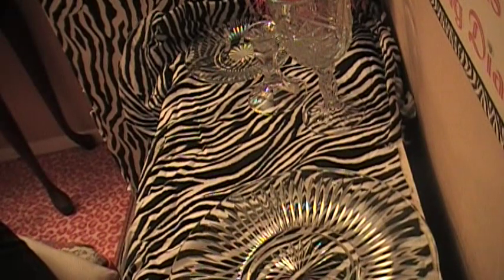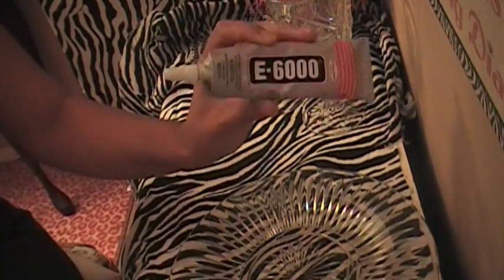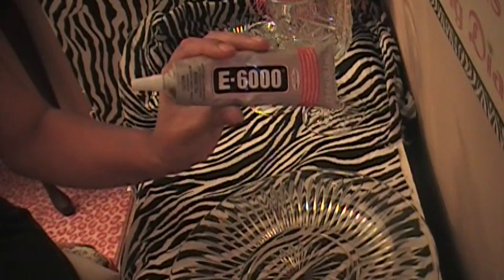This project is super easy to make and it's extremely cheap. The entire cost for this project will be $2, unless if you don't have this — this is E6000, a really, really good clear transparent glue. This does cost $3.99 at Hobby Lobby, but you can use the 40% off coupon.